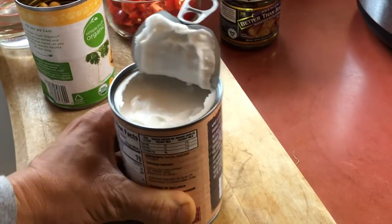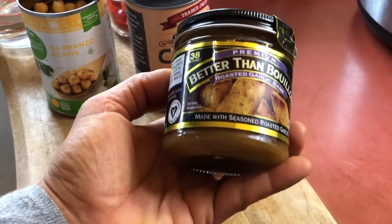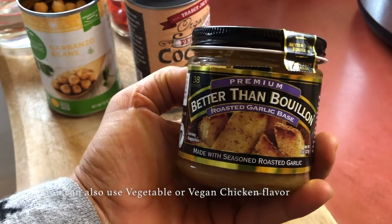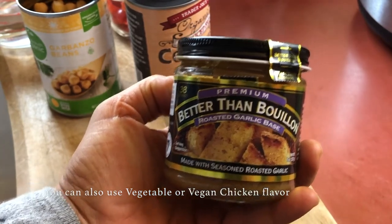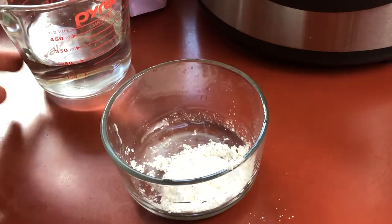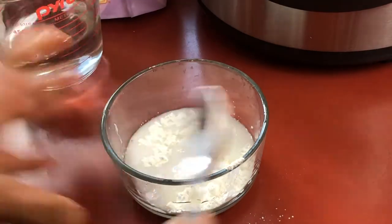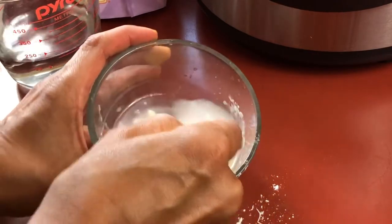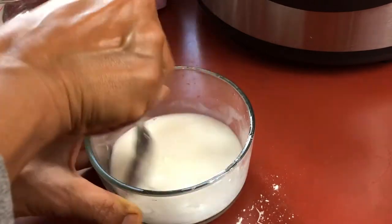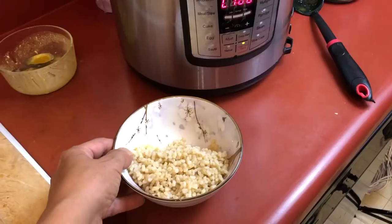I lost the footage for putting in the next few ingredients, but we're also going to add this Better Than Bouillon — the roasted garlic base, which is amazing. If you can find it I highly recommend it, but you can use any flavor of bouillon that you like. I'm also adding some cornstarch to thicken this up since I am using the reduced fat coconut milk. I'm using two tablespoons of cornstarch and just adding a little bit of water to create what we call a slurry. You want to mix it until you get all the lumps out and then add that into the instant pot with the rest of the ingredients.